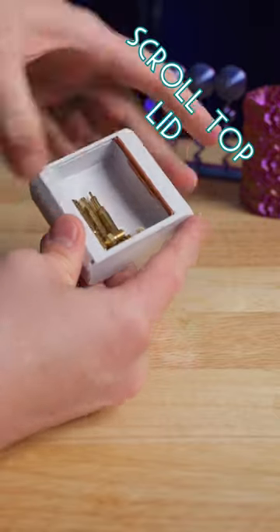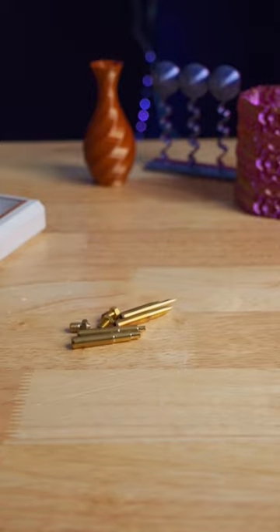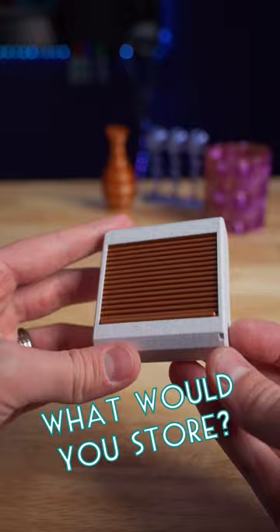I think I'm going to keep my soldering iron tips and spare 3D printer nozzles in here because they just love rolling away. It works great for holding spare parts or tools like this, but what would you store in here?